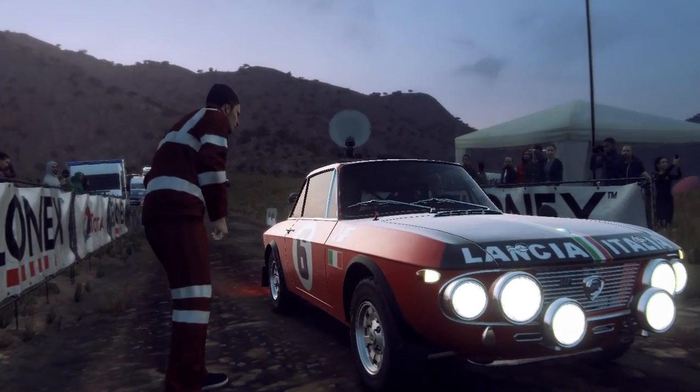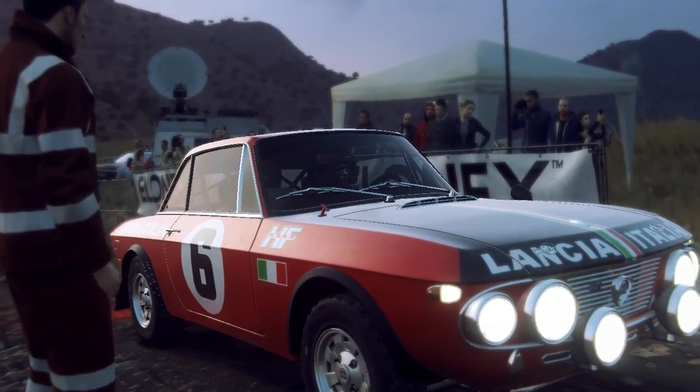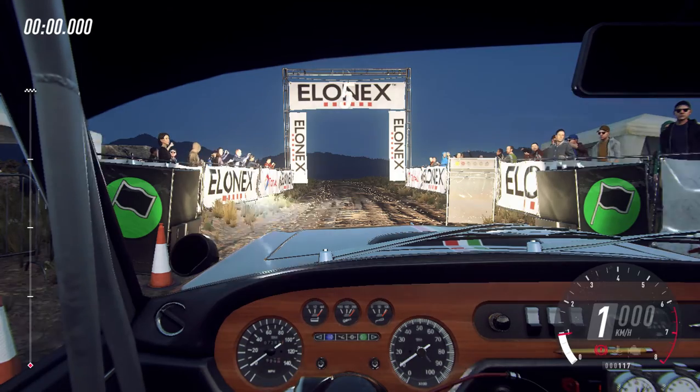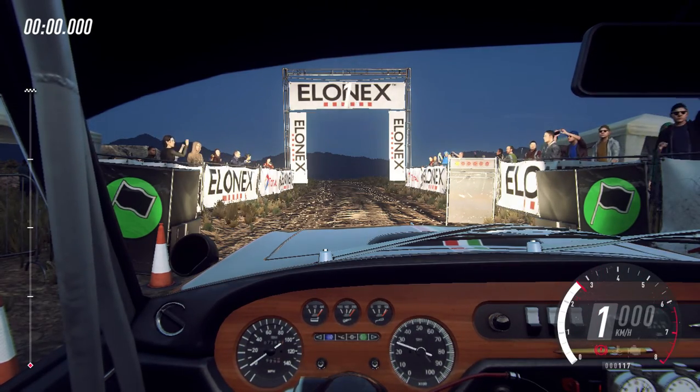Direita 5, fecha para 1, abre e fecha sobre alto, chegada, 30 e parar. 5, 4, 3, 2, 1, vai.